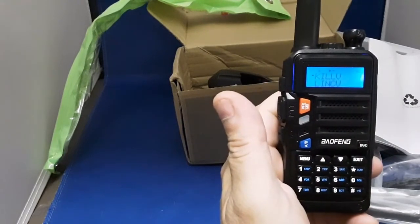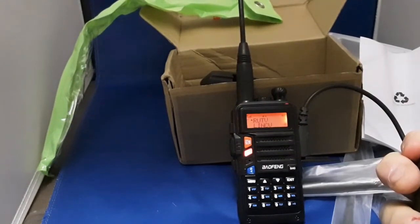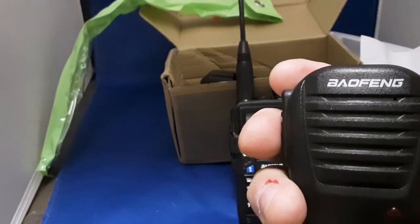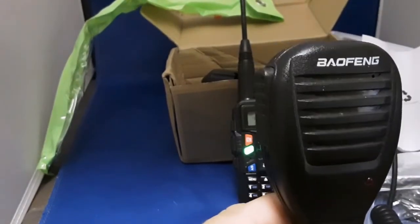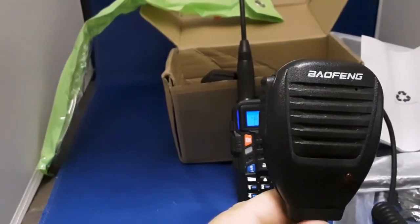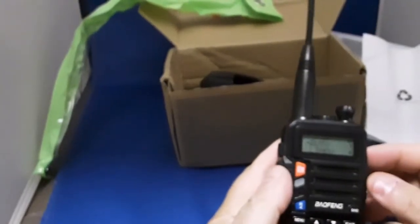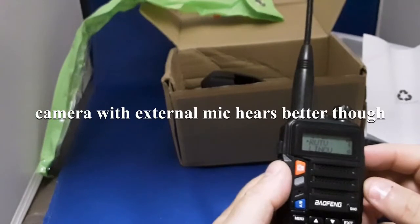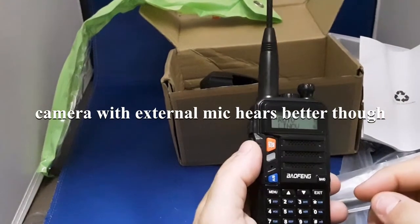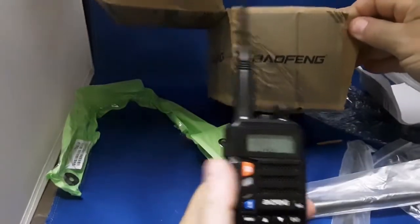Let's try a speaker mic into it and see if the audio improves. AA1PR testing. So even the audio coming out of the speaker mic with the volume turned all the way up is really poor. The radio is just toast — something got broken inside of it. Something's not right. The speaker mic doesn't even improve the sound, so something's definitely defunct in it.